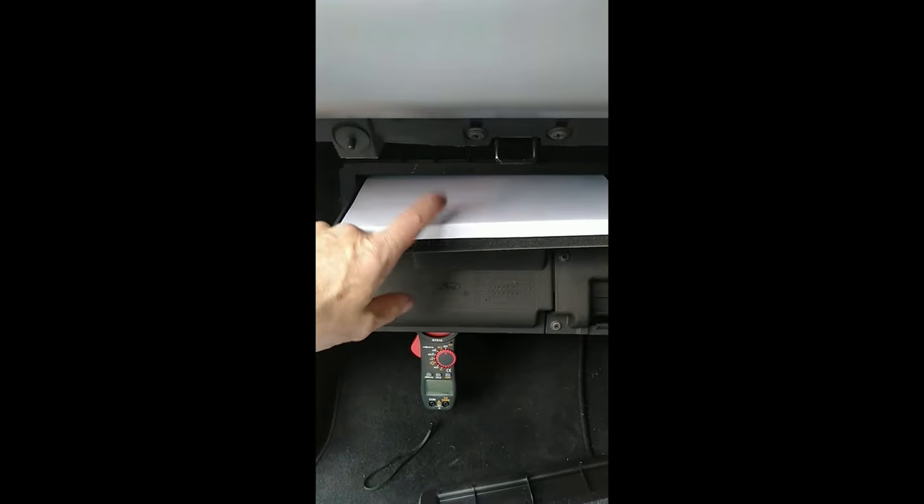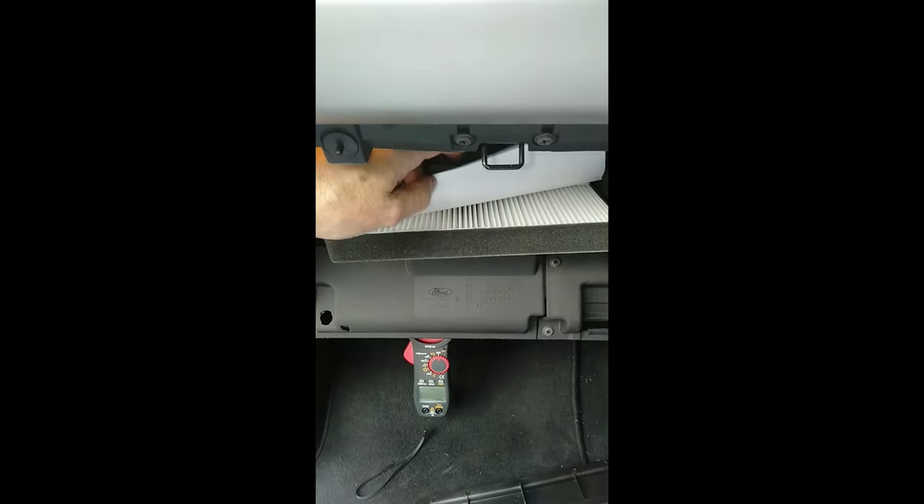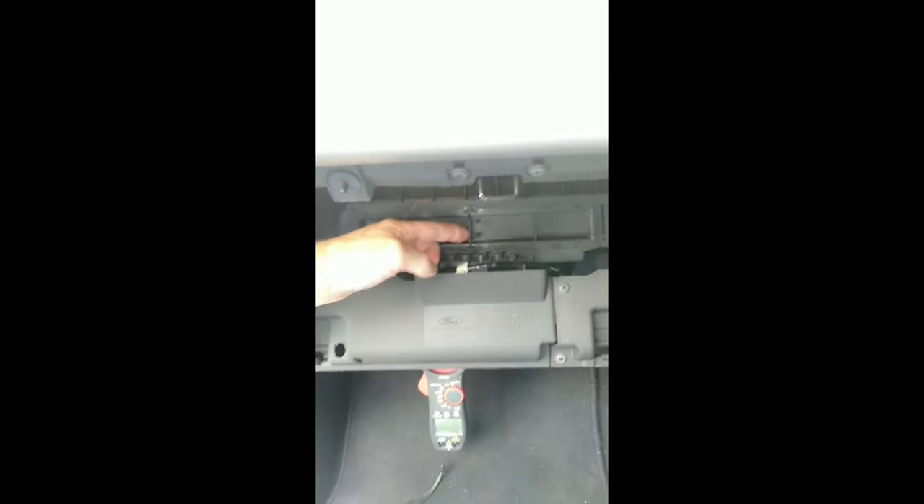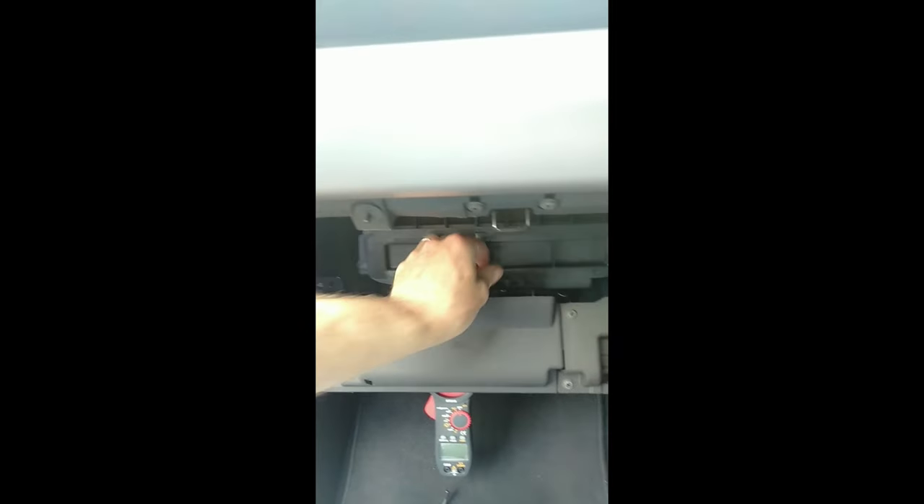I'm just sliding in my pre-made blocked cabin filter — a couple of sheets of paper over the top. I can put my door on next. Door goes into place, lock it into place. There she goes.